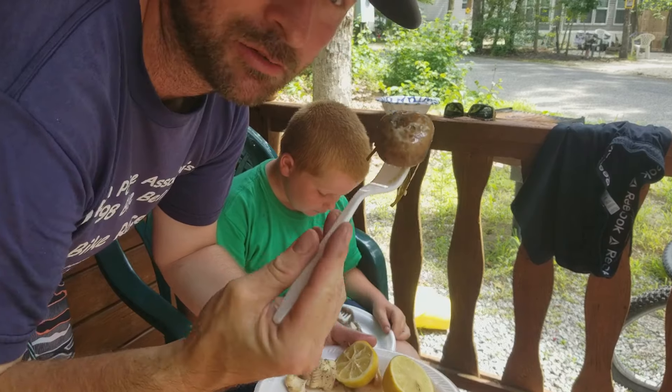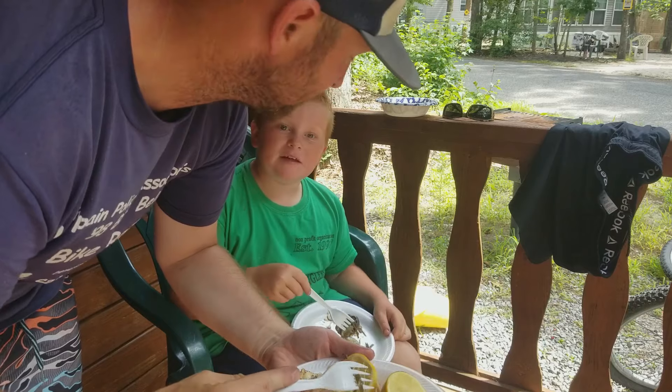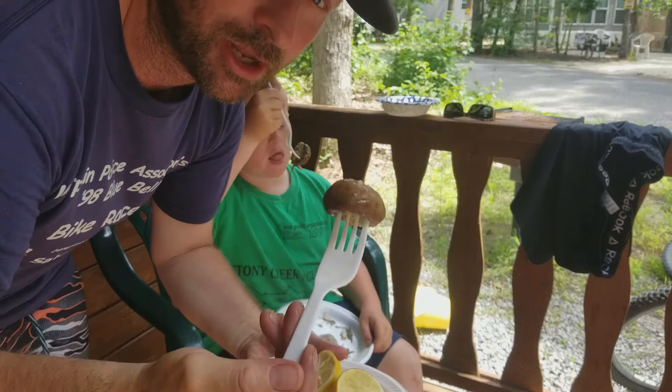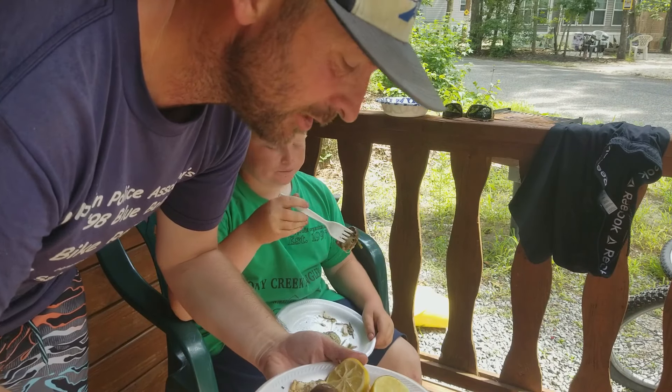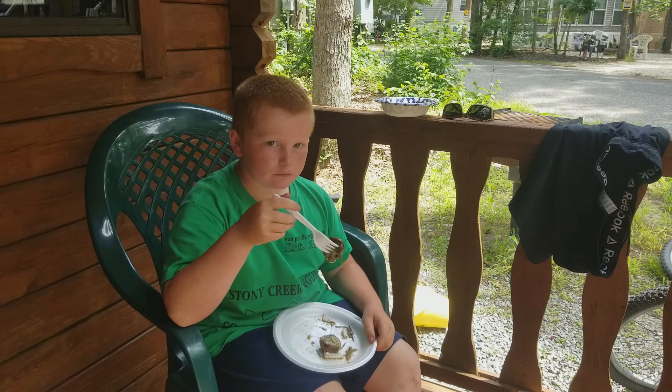After this, we've got to go fry up some flounder, so make sure you go find that fish video. We're going swimming and we've got some more adventures to go. So like and subscribe if you haven't already — if you already did, we appreciate you. And we'll catch you on the water. Peace.